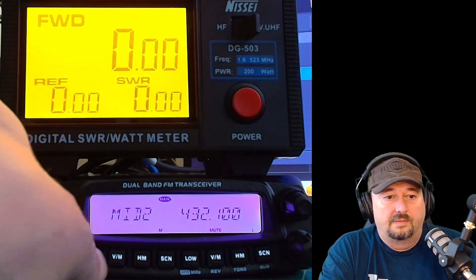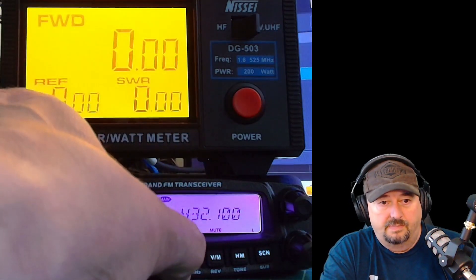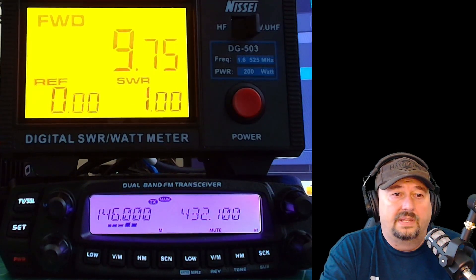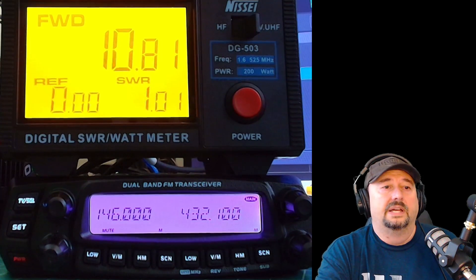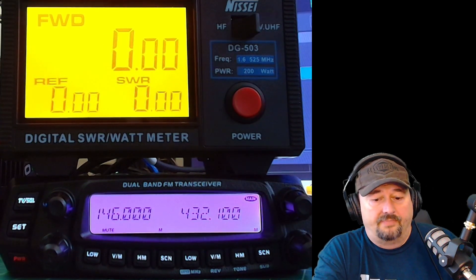Now I'm going to go ahead and switch to medium 2 power on both VFOs. When I do that, we key up on 2 meters — this should be 10 watts — and we get 9.75. Let's go ahead and switch over to 70 centimeters, and we get a little bit higher at 10.81, which I'm 100% okay with.